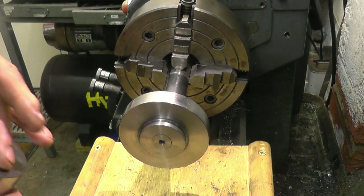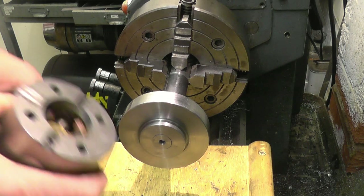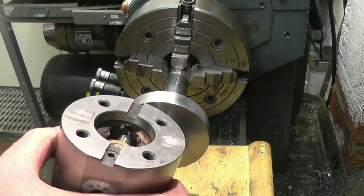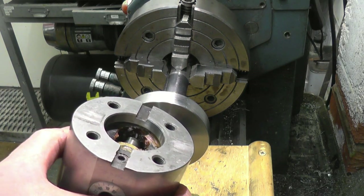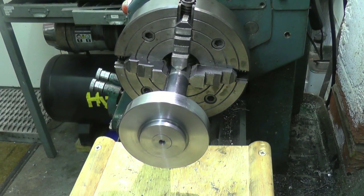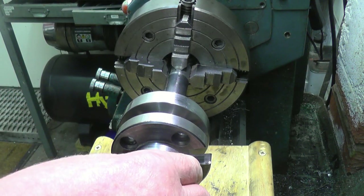So the next thing will be to mark out the hole centers and drill the hole centers in there. There are a few ways of doing it. One way is to make some transfer punches to go in there. I haven't got any — I might make some, but I'll make a sleeve. Make a sleeve, join those two together and transfer a punch through there.